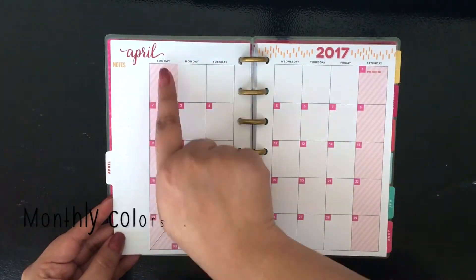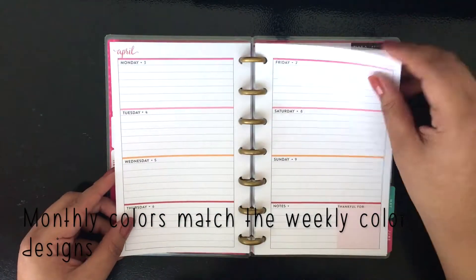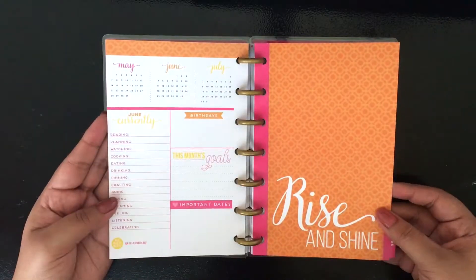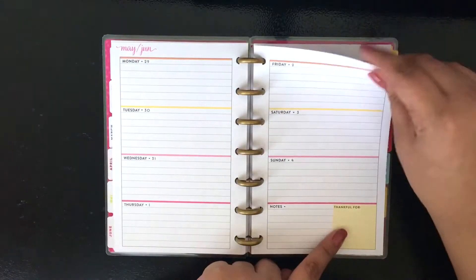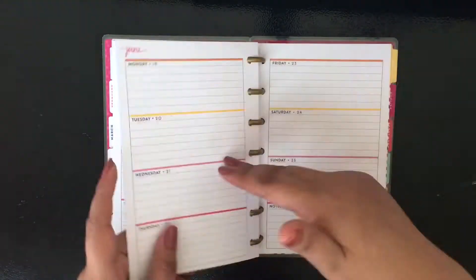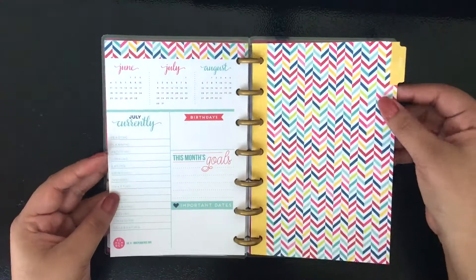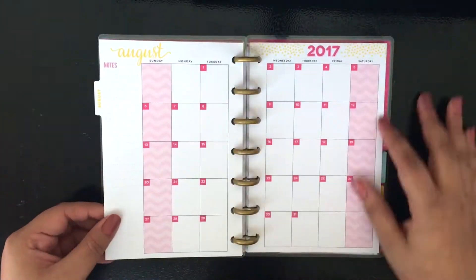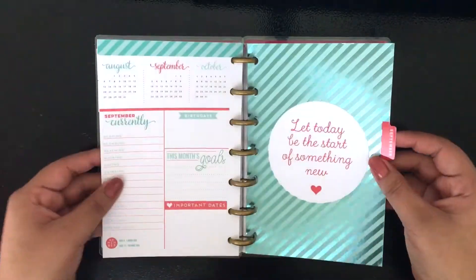They have been out for a while, so if you look through some YouTube videos or any Facebook groups, you probably could get a good idea of what most of the mini happy planners look like on the inside. I'm using a speed version to show you the kind that I have. I really love this one — it was gifted to me from my little brother. He got it for me for my birthday.